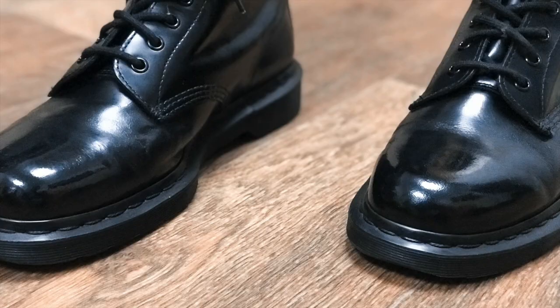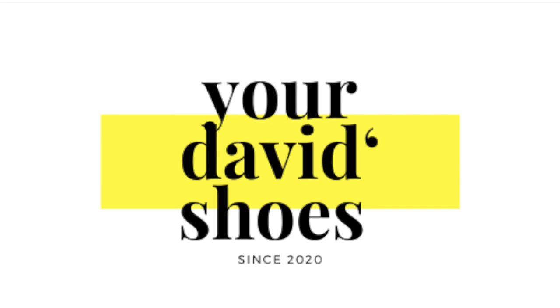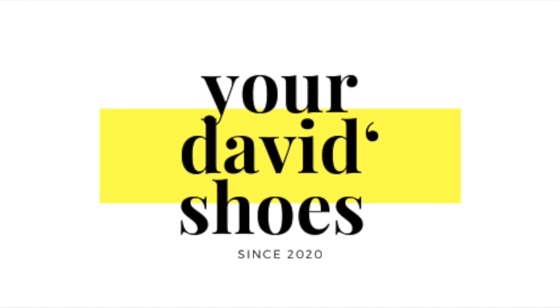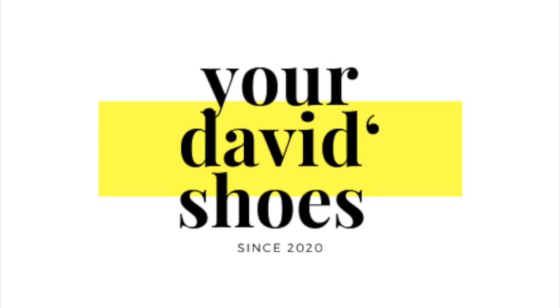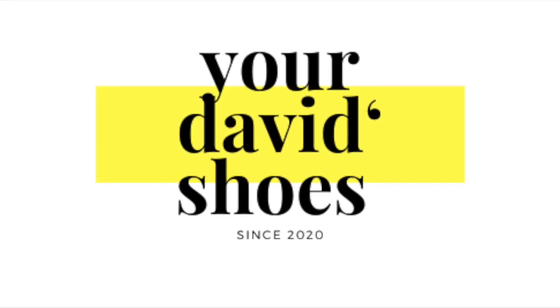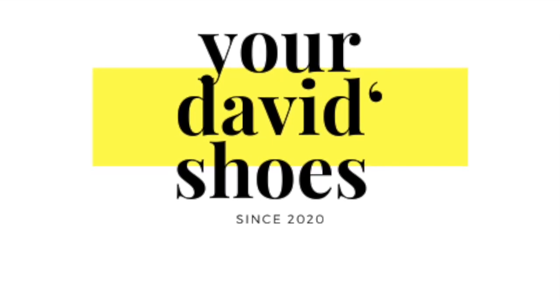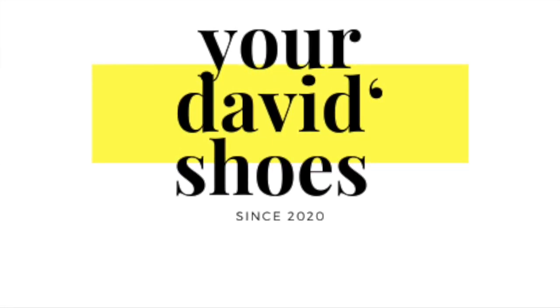Thank you very much, guys, for watching. I hope you enjoyed the video. One more time, please subscribe to this channel — don't be lazy, because it's a lot of work and I give you a lot of tips here on how to restore your shoes even if you were going to throw them away. Thank you very much for watching — see you next time, next week. Bye!